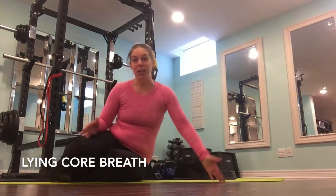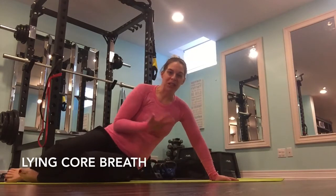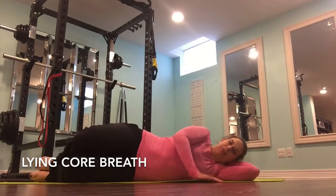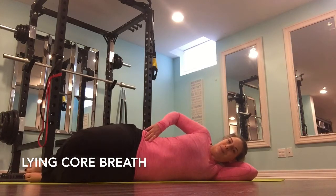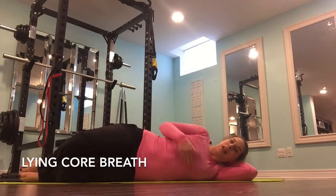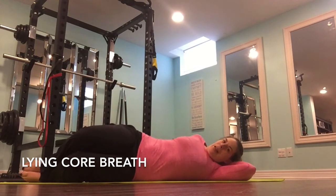Grabbing a yoga mat, maybe a little bit more comfortable, or laying on a carpeted floor, whichever you have available. I'm going to have you come down just onto your side. You can rest your head on a pillow or your arm, whichever you have available. We want to be in a nice even line — feet in line with your bum, so maybe on a 45-degree angle — and we want to be straight on our side, so no rolling backwards.